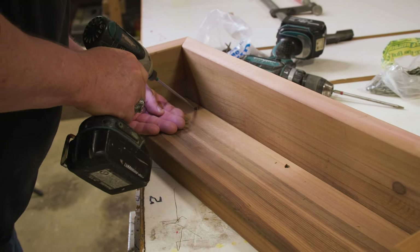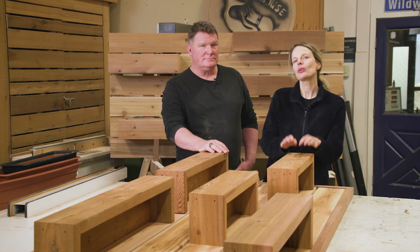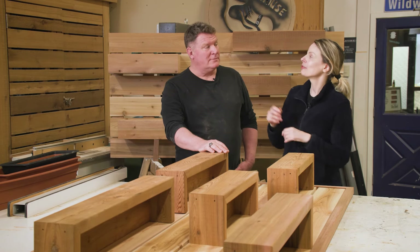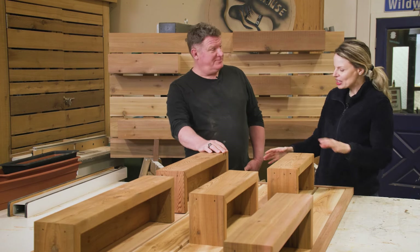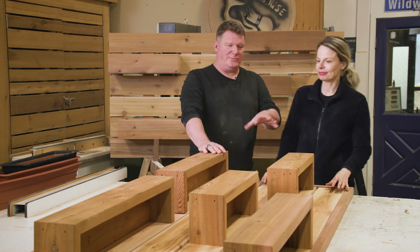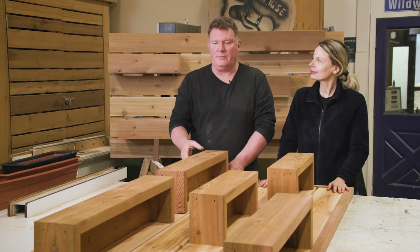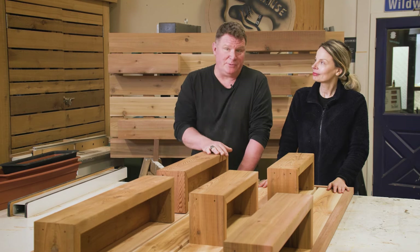We're on the home stretch here. And not only is this a great-looking project, but it's actually a green project — that's because wood such as Western Red Cedar actually sequesters carbon and helps fight climate change. So it's a choice you can feel good about. So what's the last step? Last step is to position the boxes, which we've done, and then we're going to screw the boxes on from the back side. That way it'll be blind — you won't see it — and it's real simple to do.